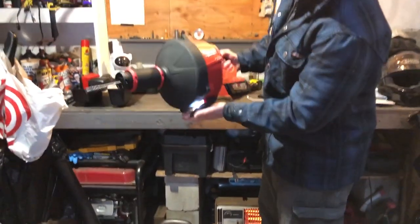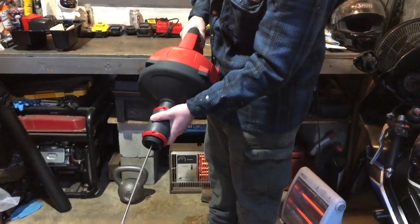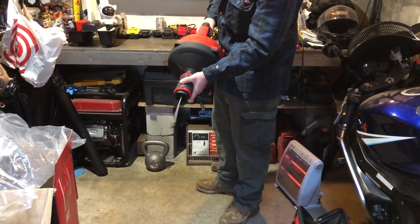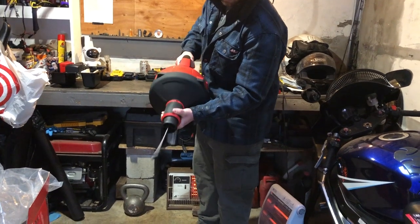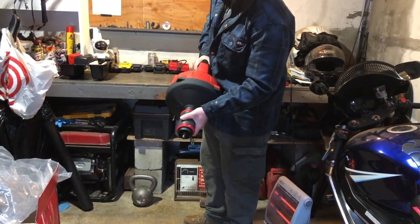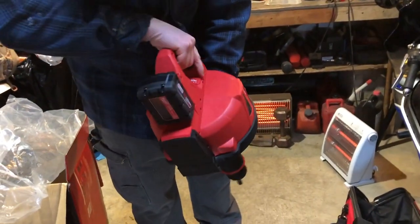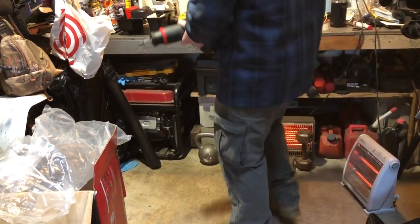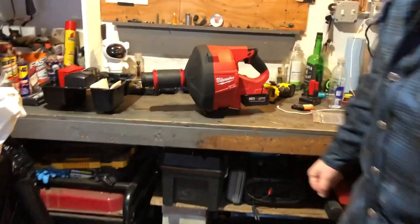Battery clicks in nice — LED on — and this is the M18 Fuel brushless motor. I can't wait to use this bad boy.